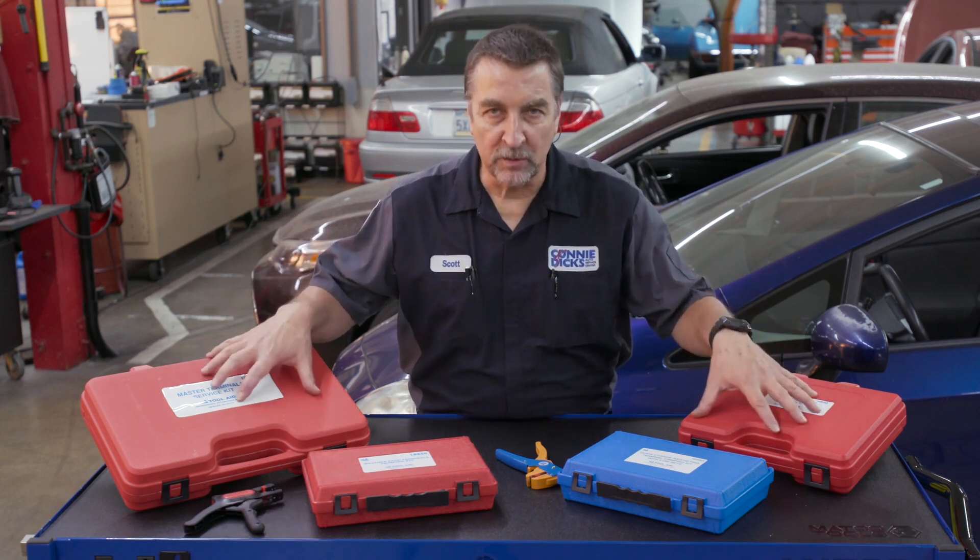Hi, this is Scott Brown with a P10 review of some of the professional grade electrical terminal service tools by ToolAid.